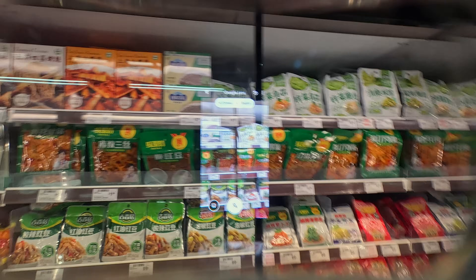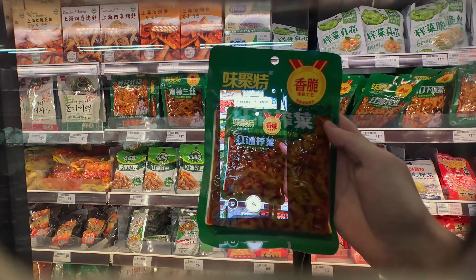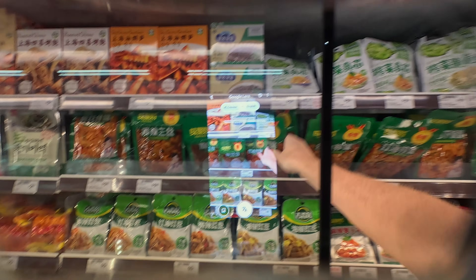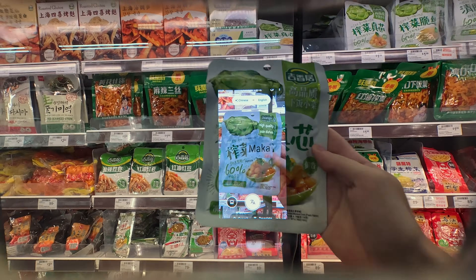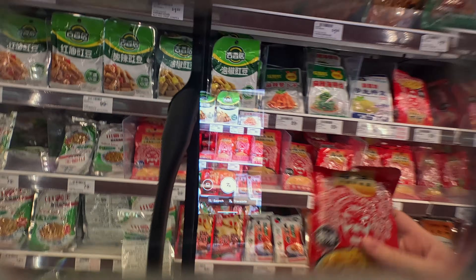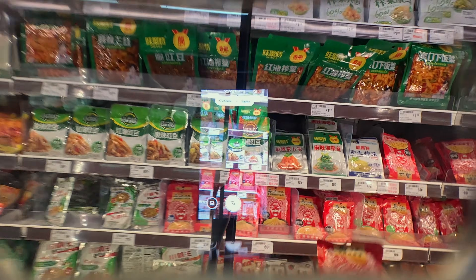Starting off, we're in a Chinese grocery store and we're trying to identify what these products are just solely looking at the label. Using Google Lens and the glasses, I'm able to pick these products up and get an information overlay, translating directly to me what these products are. This is a genuinely useful use case where you're looking at unfamiliar languages and you're able to identify what things are just using your glasses.